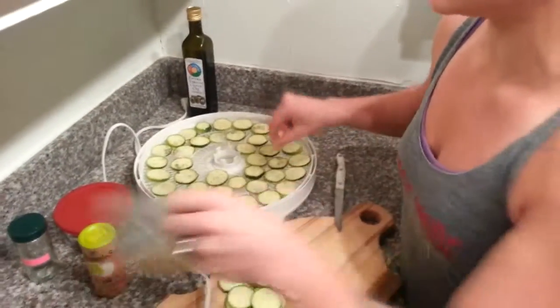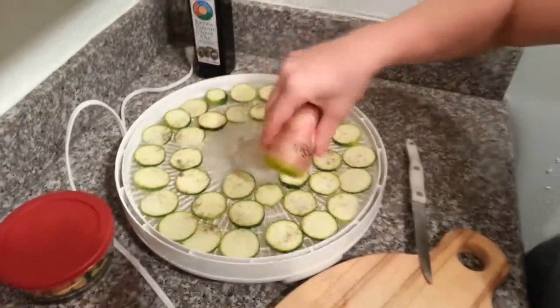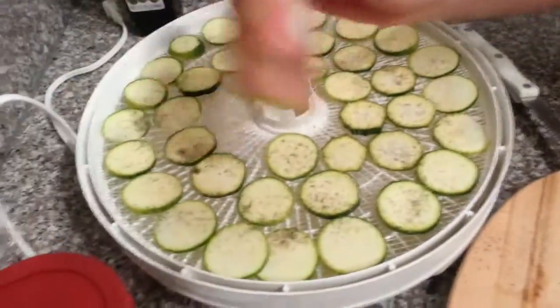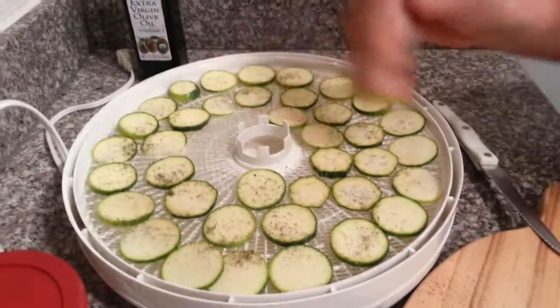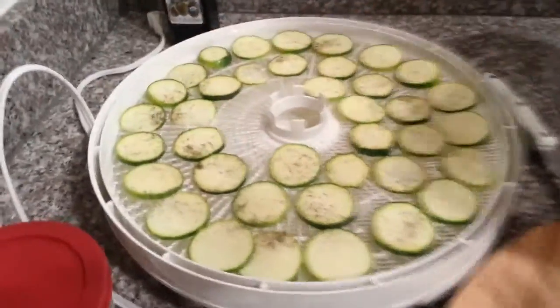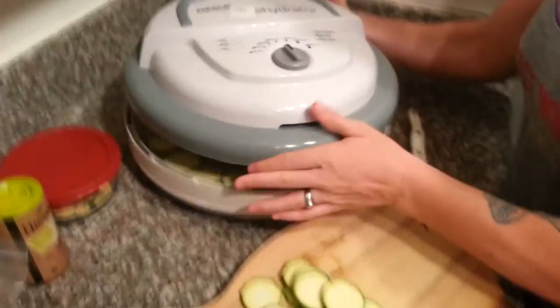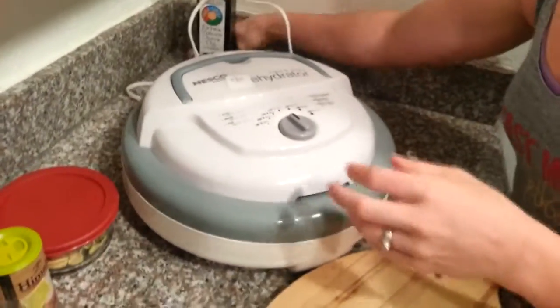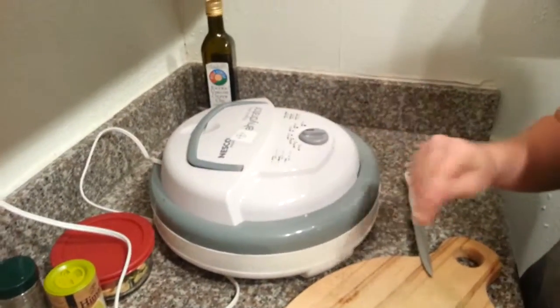And a little bit of Himalayan salt - I would always use Himalayan salt because it has a lot of minerals. It's basically an electrolyte and mineral balancer for your body. There are about 86 different minerals and trace minerals in Himalayan salt, and it's already balanced for you by nature. Then just throw the lid on your dehydrator or put your cookie sheet in the oven - preheated if baking - and turn it on to about 125 degrees and leave it overnight.